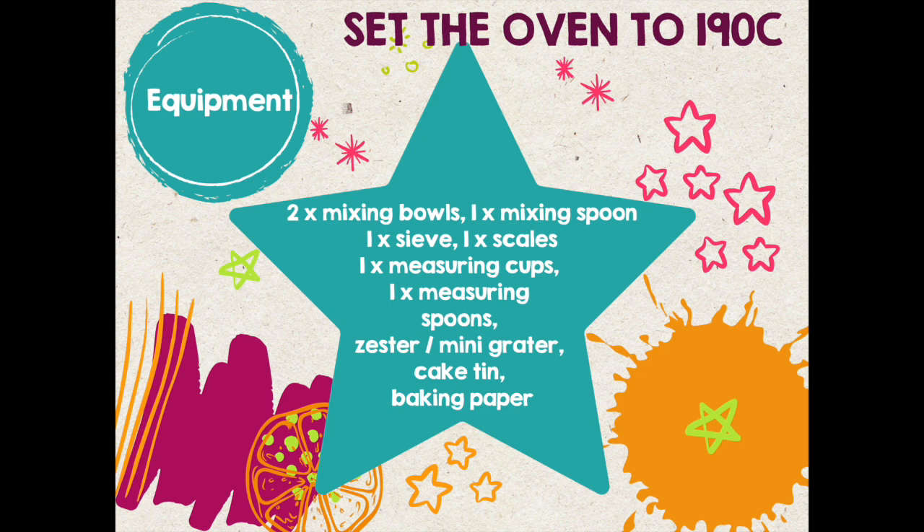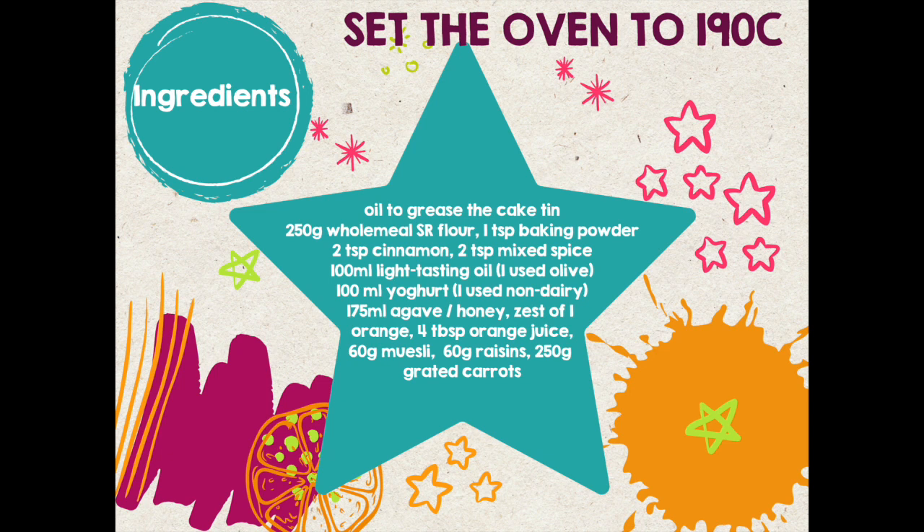Don't forget to set the oven to 190 degrees Celsius. You will also need some oil to grease your cake tin.